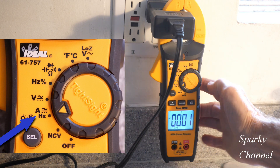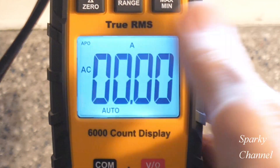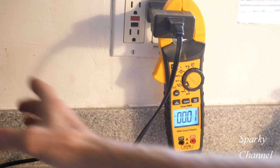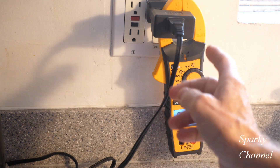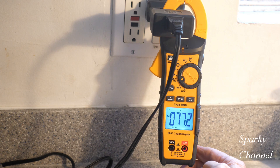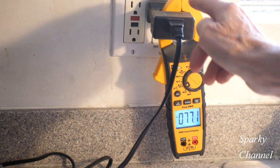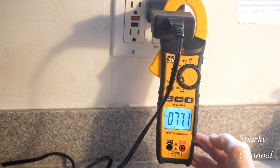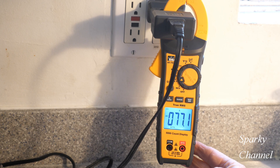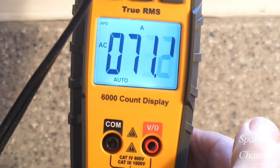Right now it's on amps — you can see the 'A' indicator — measuring AC amps. I have a line splitter here with a coffee maker plugged into it. I'm going to turn on the coffee maker. Now we have 7.7 on the display, but this is a times-10 line splitter, so you divide by 10, giving us 7.71 amps. This meter has a 6,000-count display.